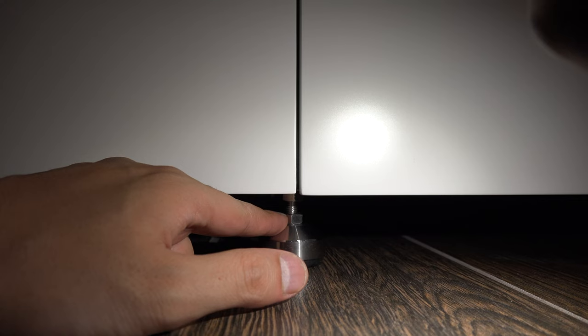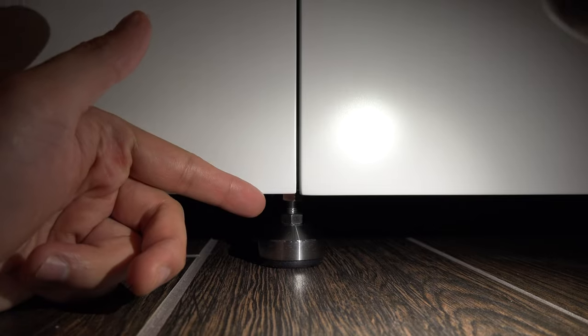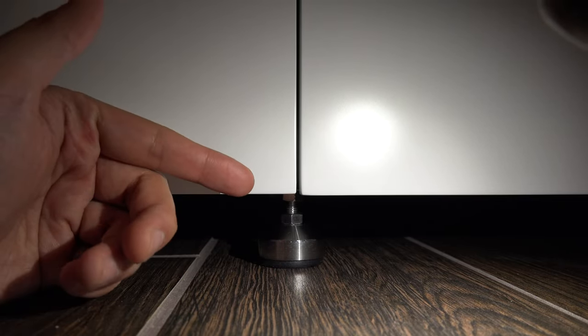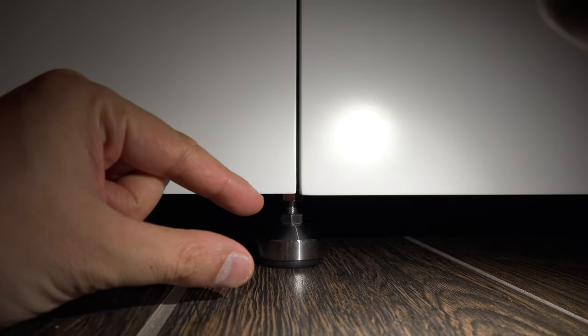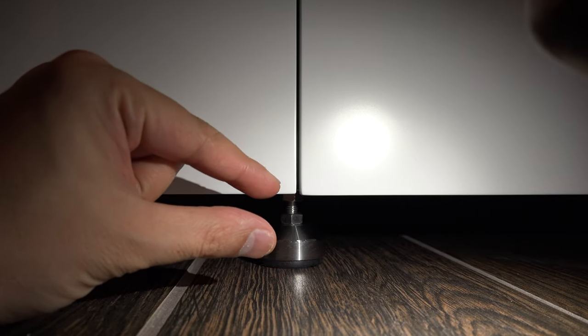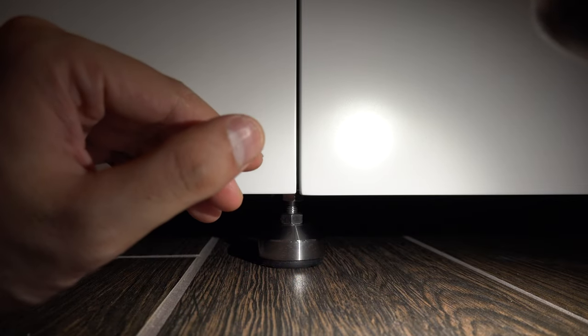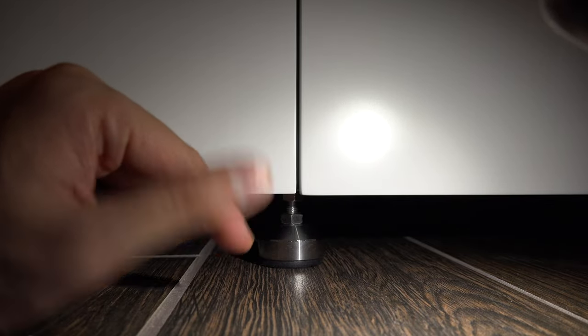To raise or lower a leg you unscrew both nuts, and you'll see one go up and the other go down, then you can raise the leg and tighten the nuts back into place to secure your desired height. When you install these, have the nuts separated a little bit, screw them in, then adjust afterwards. If your floor is level, just use a measuring tape to get the same distance on all of them, then use a leveler to fine-tune.